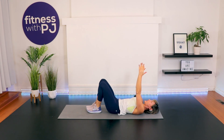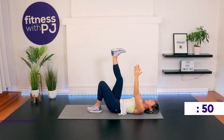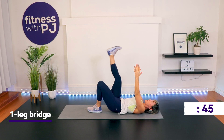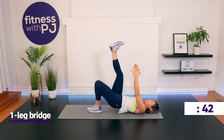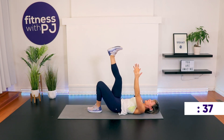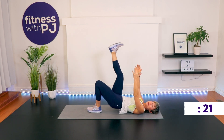Let's lower the left leg, get ourselves set up — other side. Extend that right leg up. Remember, we want that left heel close to the bum. Here we go — drive the heel in, pressing that right heel up to your ceiling.